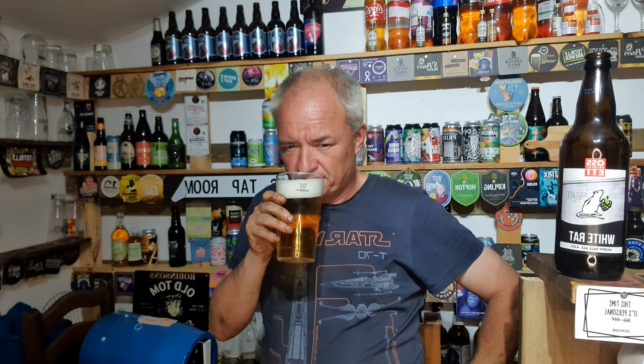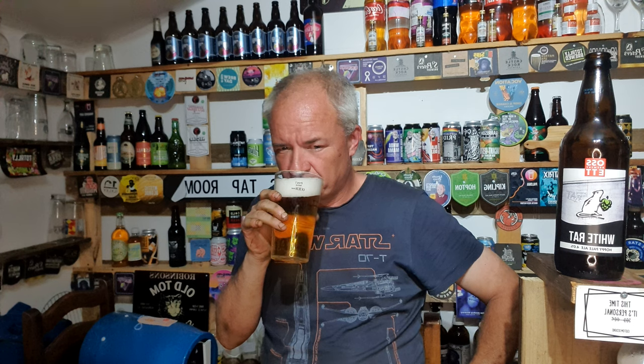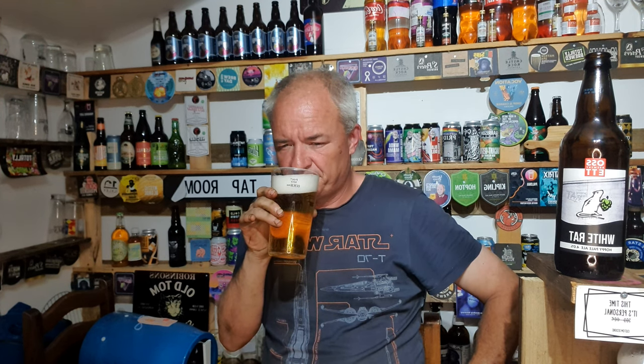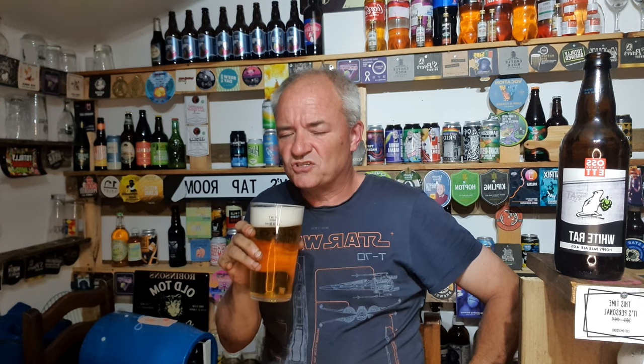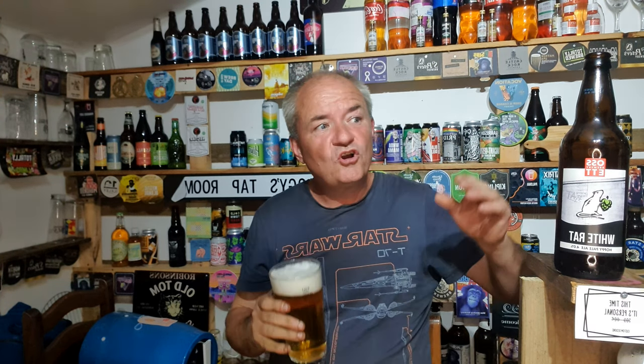Biscuity nose and a light malt nose on this. Bit of dampness on the nose there as well, friendly enough. Alright, cheers all. Got this from Morrison's in their regional ale promotion. First ever beer in bottle from this brewery, so for me it's a great thing. I absolutely love getting new breweries to review — it's nice to check out new breweries.